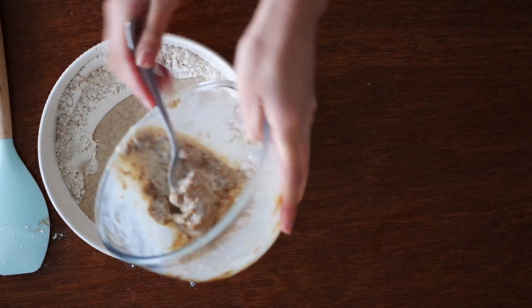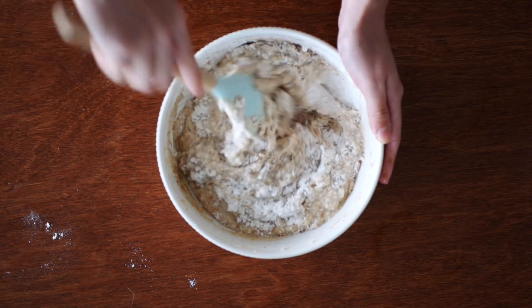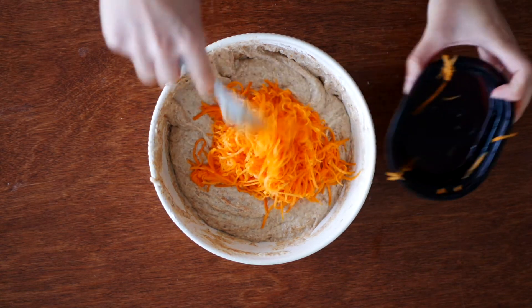Pour the wet ingredients into the dry bowl and don't worry if your almond butter is a little clumpy — it will mix quite well with the flour. Stir so everything is combined. And of course add in half a cup of grated carrots.